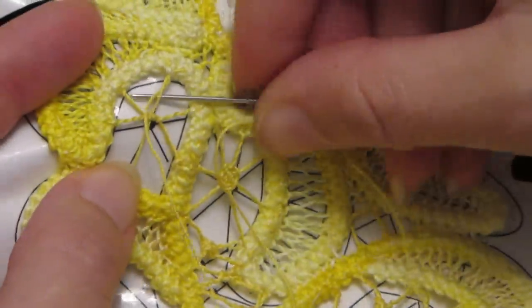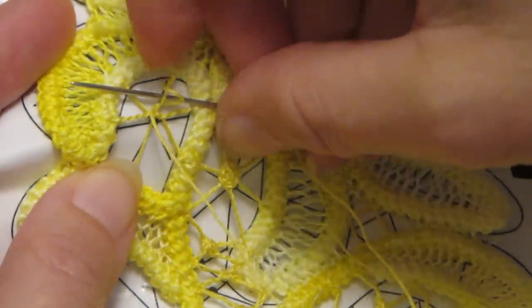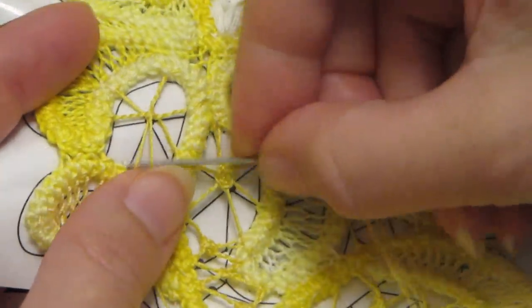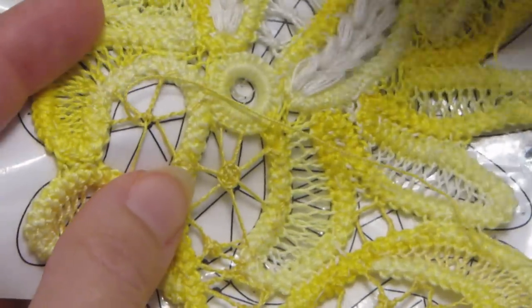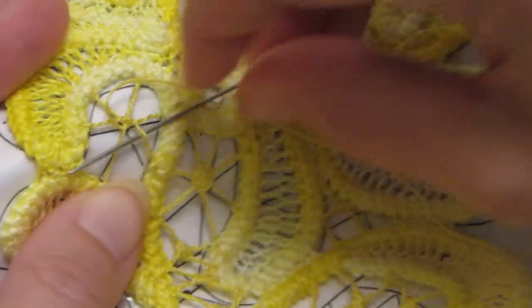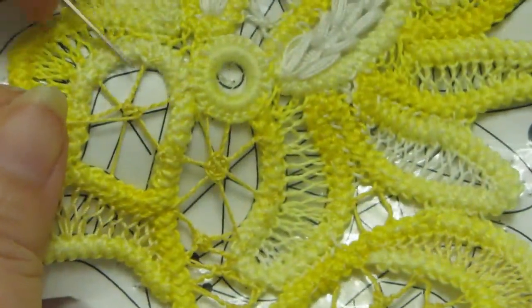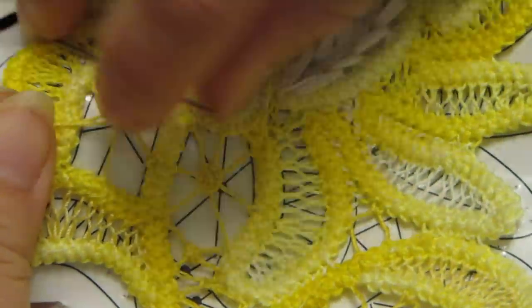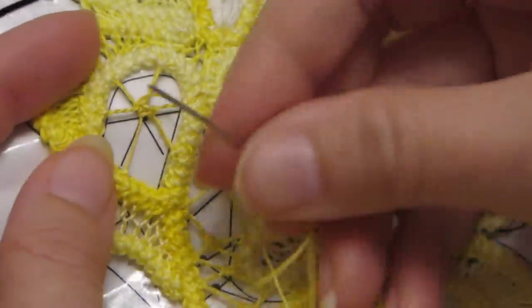We will exit on the opposite side as we did last time. Now when I get here I cross over the top and anchor on the other side. Now I'm going to make a backstitch on every single one of these — come up and over and under that thread. Same again, up and over and under the next thread. Continue that pattern all the way around.